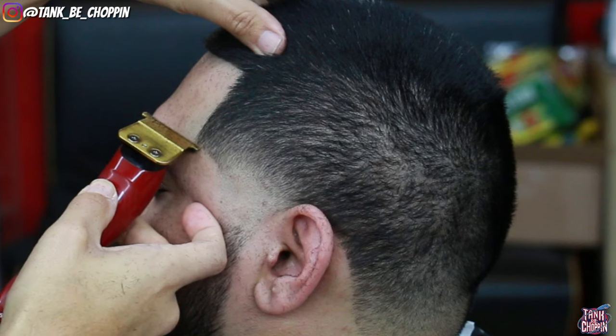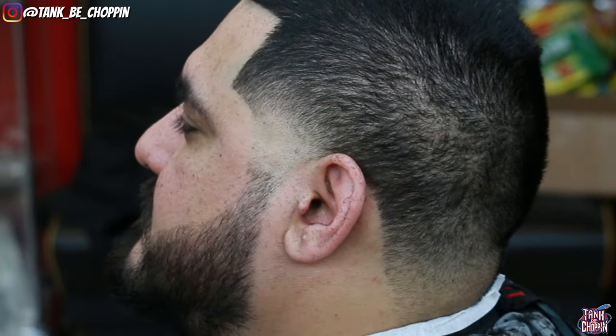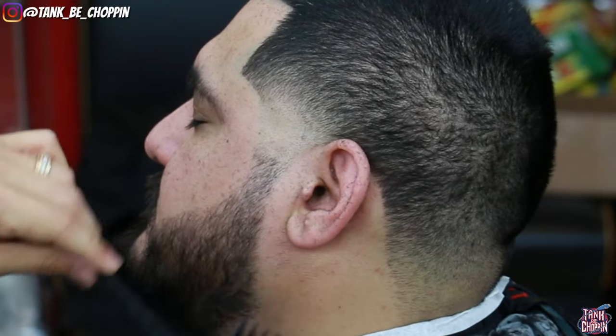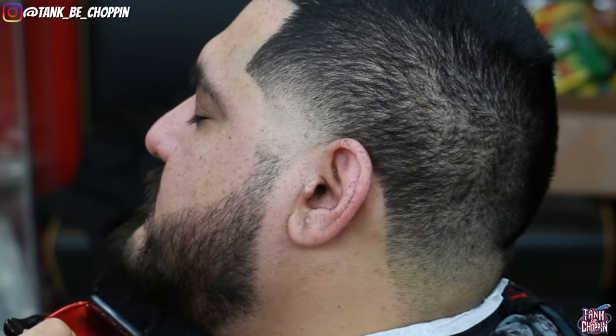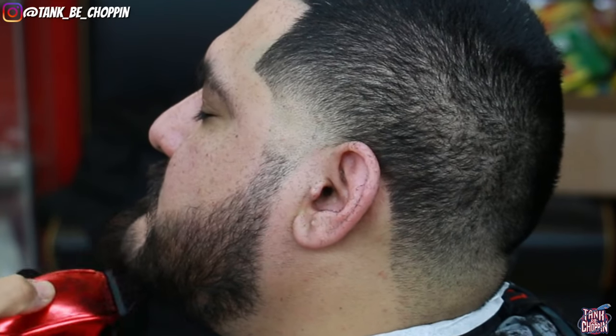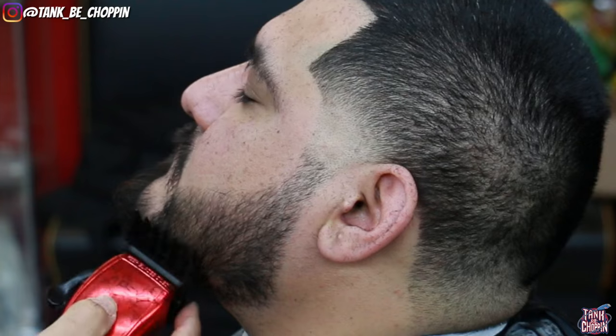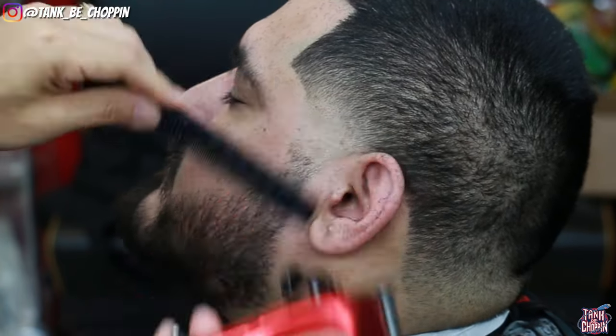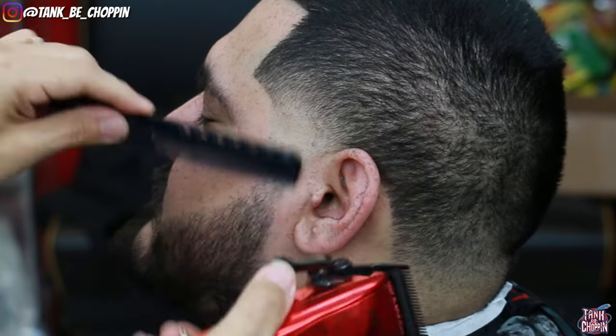I'm going over the edge up one more time to make sure everything is nice and on point. A lot of people go over the edge up one time, but sometimes you have to go over it a couple of times. Now for the beard — I'm trimming it down with the number four guard, getting it down to the desired length, and then we're going to fade the beard in.